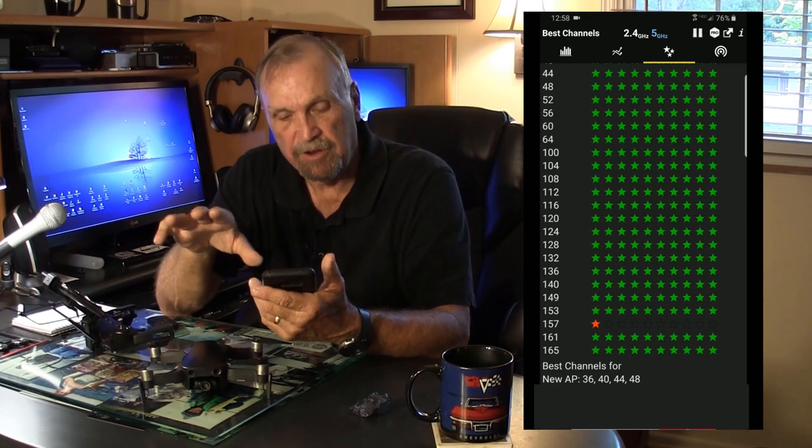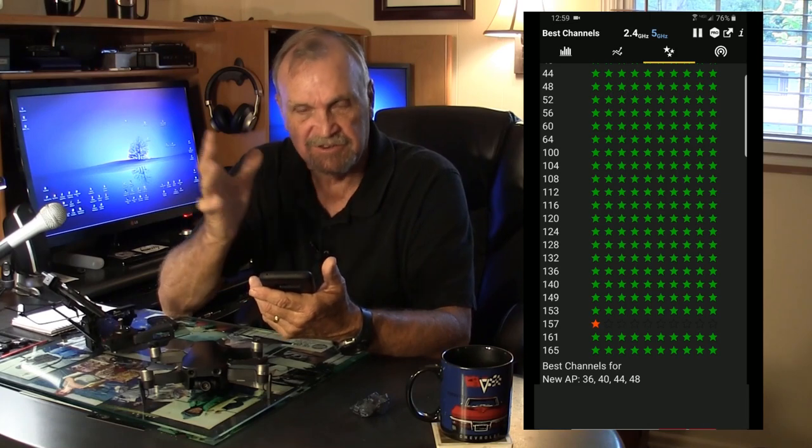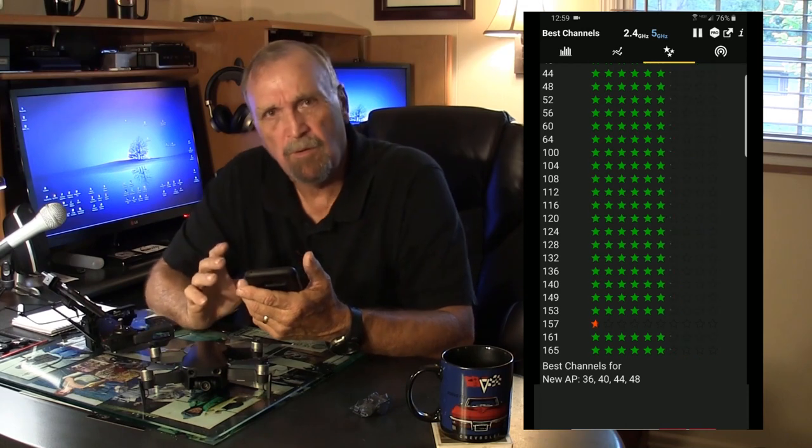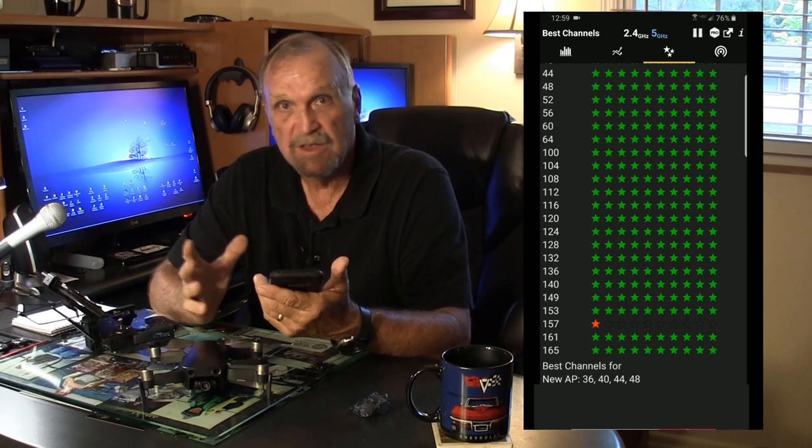So if I want to use 5.8GHz, I check over here and see all the 5.8 signals — there's only one, number 157, having much interference right now, just like you'd see at your flying site. My drone is on channel 149, so that's good. You can check this periodically — it only takes seconds before you go out. This app is normally used for setting up home Wi-Fi to get the best channel, but we're doing the same thing — figuring out the best channel for our drone.